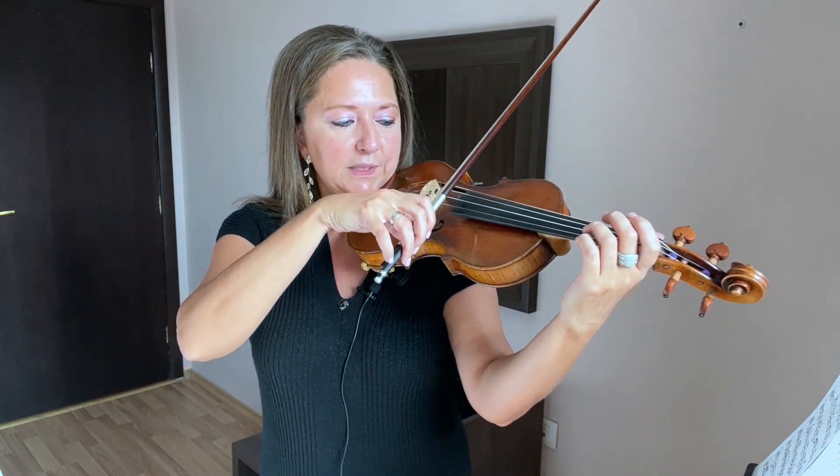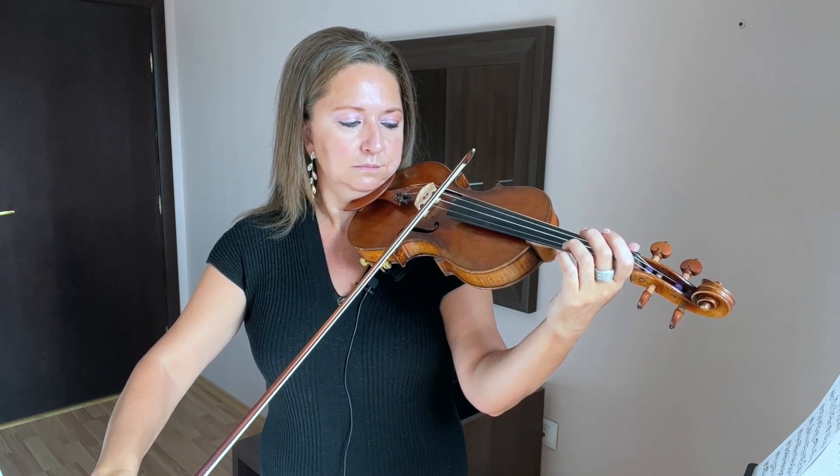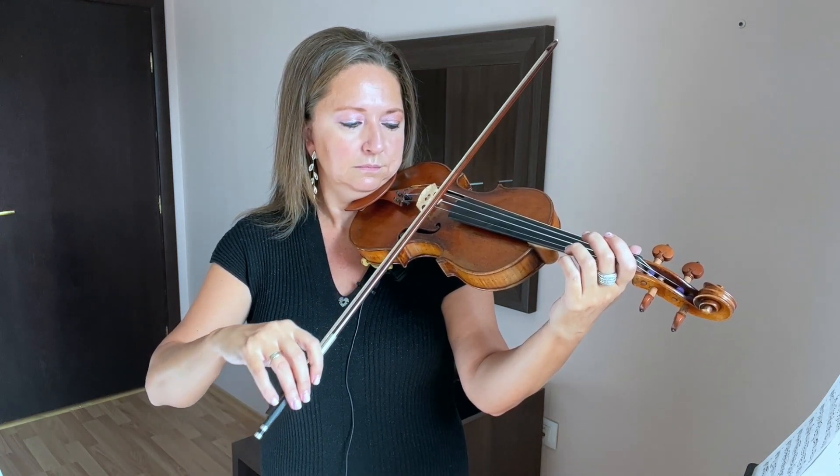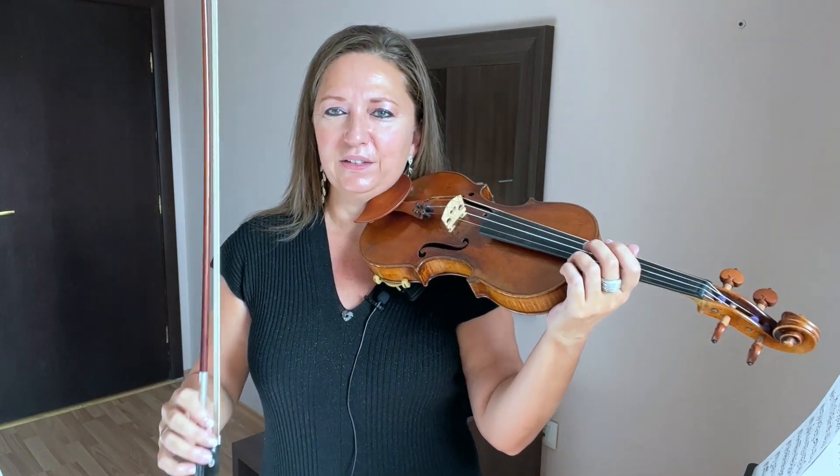You may want to take it a little bit slower and just really feel how that is on the two strings.